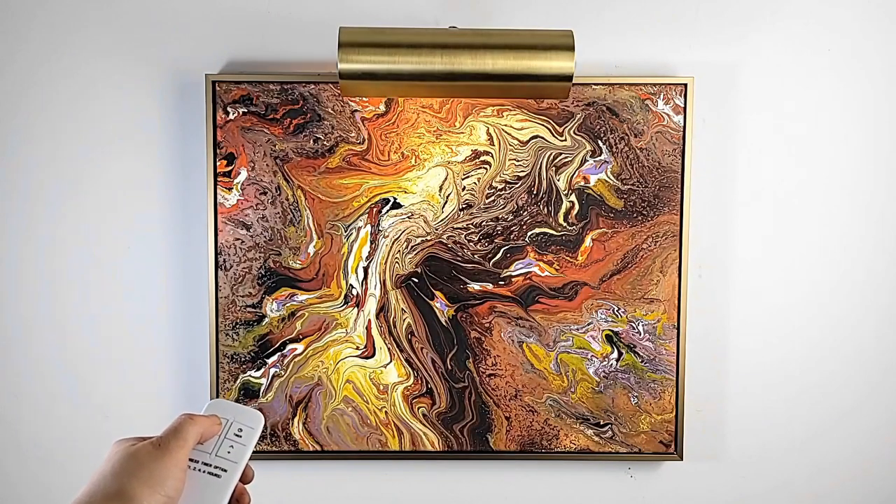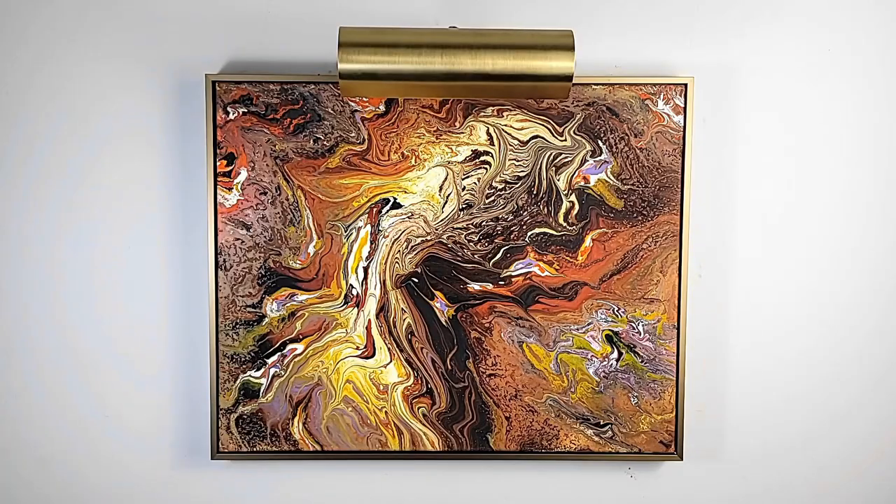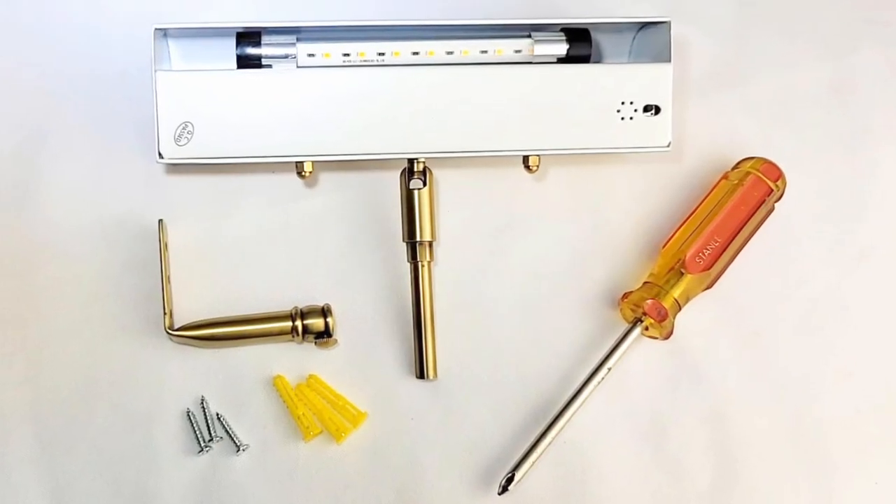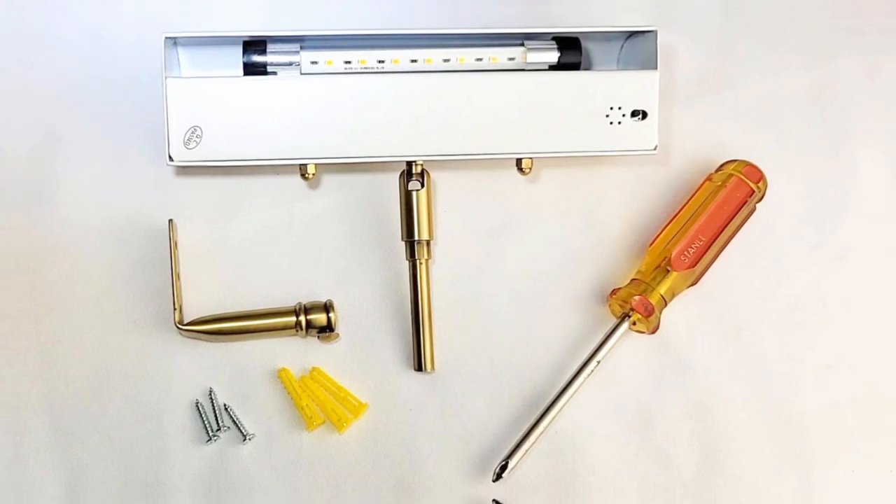Push the on-off button on the picture light to test light functionality. You can also test the remote control by pushing the on-off button. Your light is now ready to install directly on the wall, using the included anchors and screws.